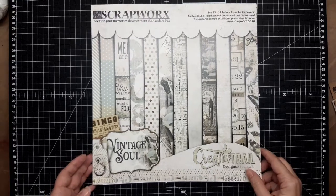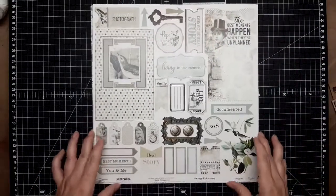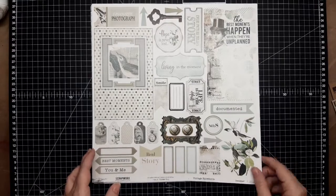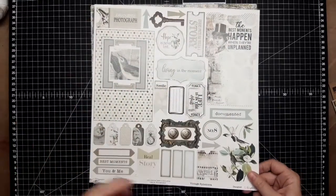I'm quickly going to run through the collection with you. This is our front cover, and as always at the back we have our bonus sheet with lots of things to cut out — not too much fussy cutting, but a little bit for those that like it, and a little bit for those that like straight lines like I do.